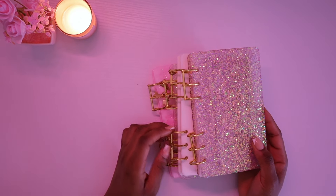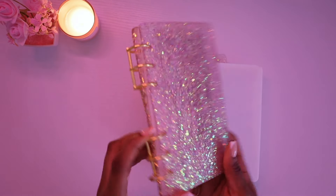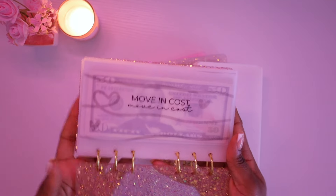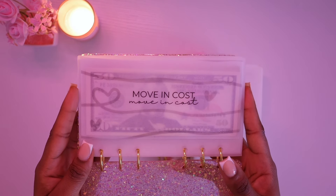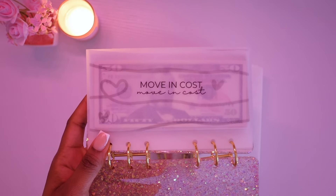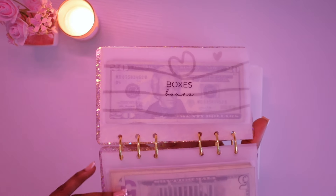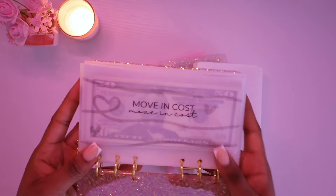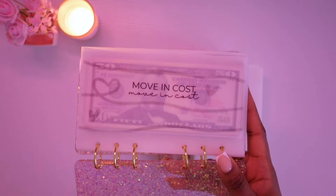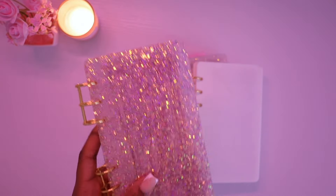First I want to start with my resin binders. At the moment I'm working with four resin binders. This one is my moving out binder — it's one of the resin binders I sell on my website. Inside the moving out binder I have moving costs, furniture, home decor, boxes, and moving truck. The envelopes are made by me — these are the Love Flows envelopes, available on my website along with the binder.